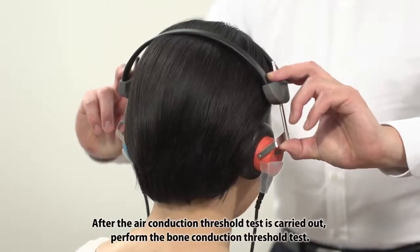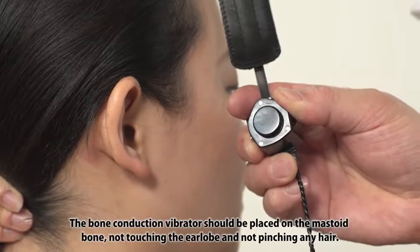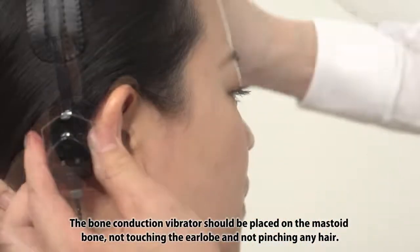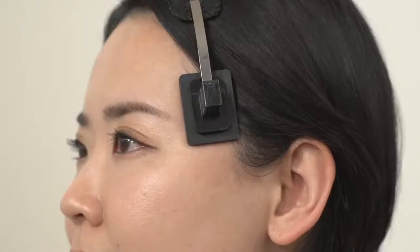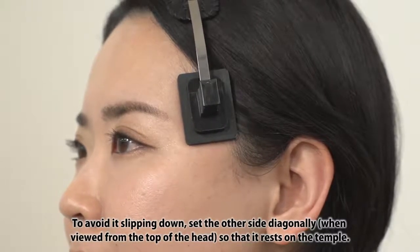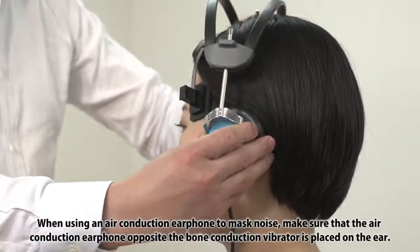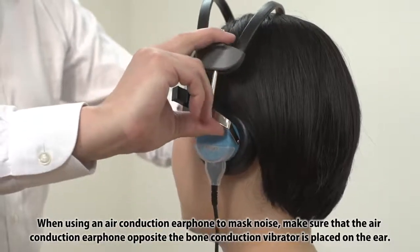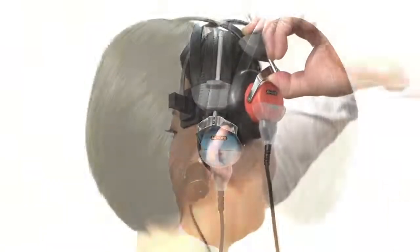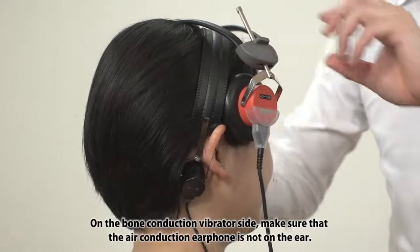After the air conduction threshold test is carried out, perform the bone conduction threshold test. The bone conduction vibrator should be placed on the mastoid bone, not touching the earlobe and not pinching any hair. To avoid it slipping down, set the other side diagonally, when viewed from the top of the head, so that it rests on the temple. When using an air conduction earphone to mask noise, make sure that the air conduction earphone opposite the bone conduction vibrator is placed on the ear. On the bone conduction vibrator side, make sure that the air conduction earphone is not on the ear.